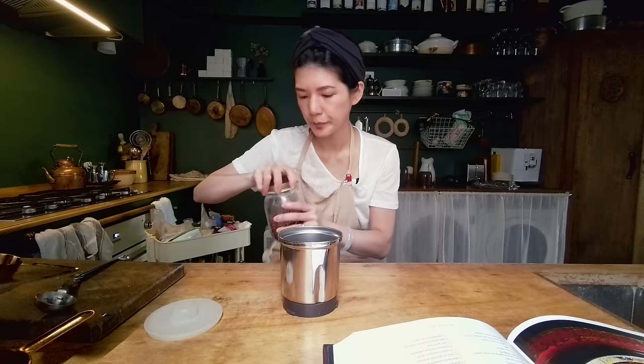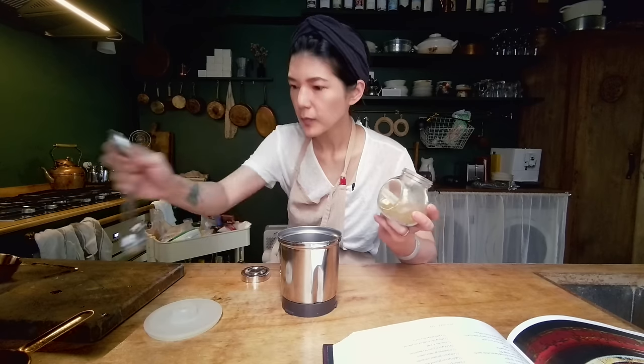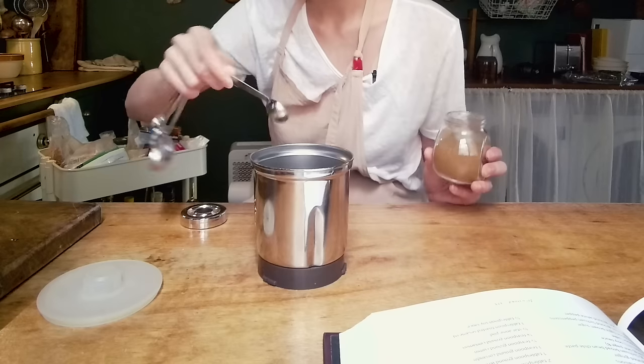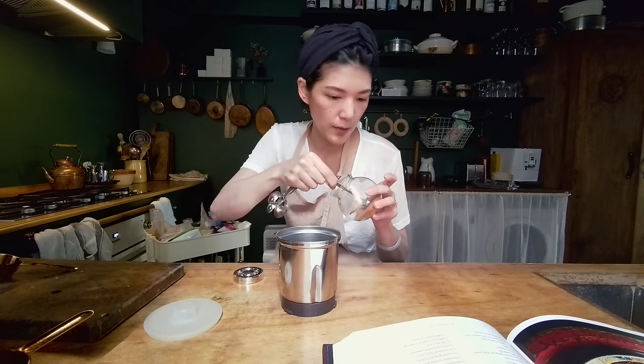Two tablespoons of Sichuan peppercorn. One tablespoon of ground white pepper — actually two teaspoons. One teaspoon of ground coriander. It's kind of a lot to ask people to go out and buy whole spices, so that's the reason I'm writing the recipe with ground. Half teaspoon of ground cumin. Then star anise — half of a star anise would be four pods. One eighth teaspoon of ground cinnamon.